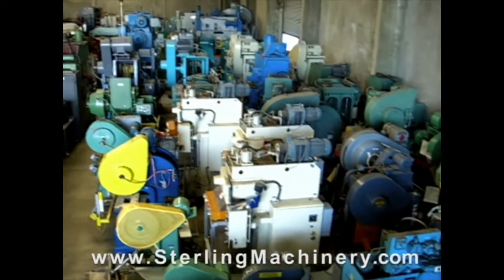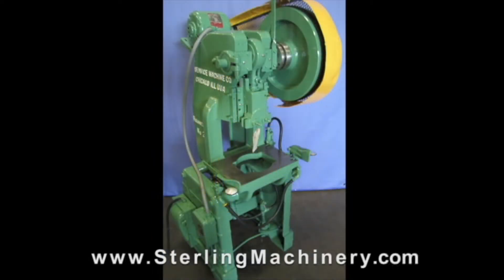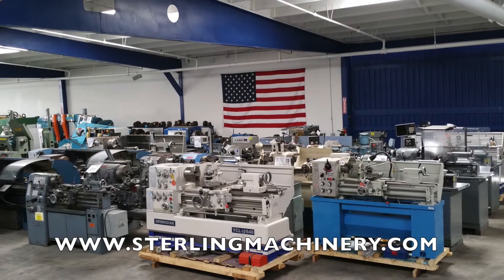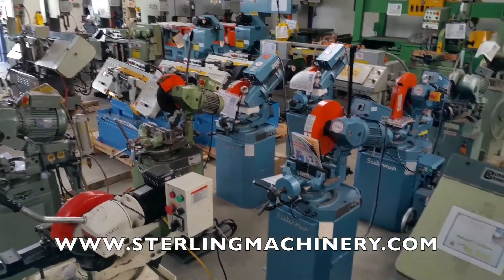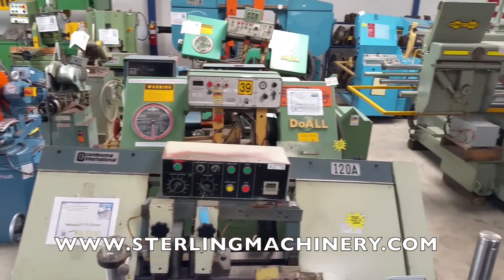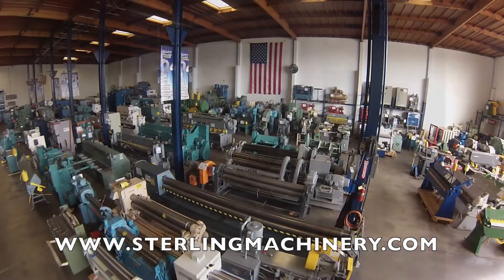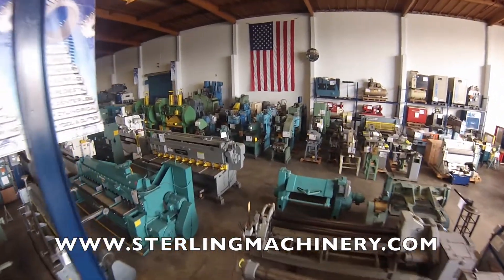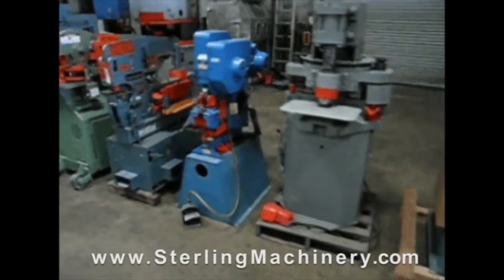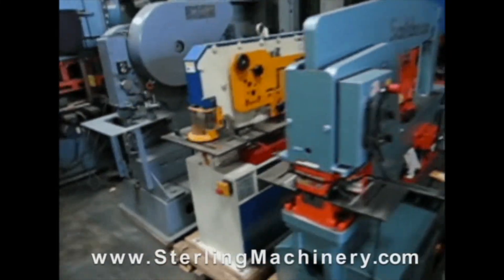Sterling Machinery is one of the largest stocking dealers of new and used machine tools in the United States. You can view over 2,000 machine tools available for inspection on our floor, or visit www.sterlingmachinery.com to view all machine specifications, photos, videos, prices, and buyer's guides for all types of equipment. If you can't find the machine you're looking for, please give us a call at 626-444-0311 and our educated staff can find the right machine for you.